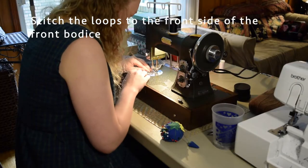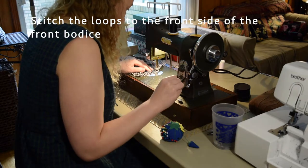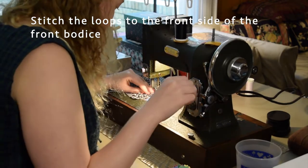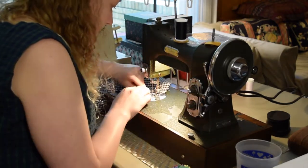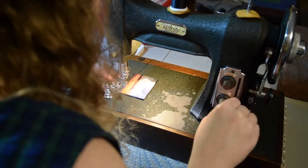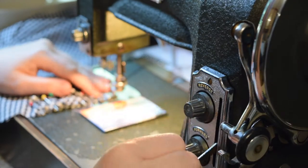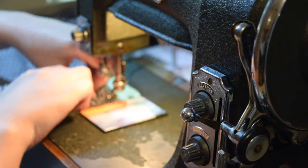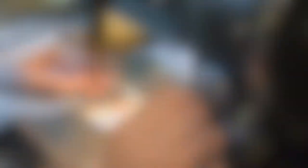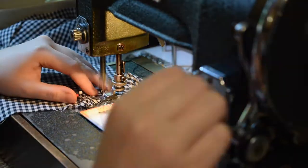I went back to my loop set at this step, and this is important - you stitch them on the right side, the front side of the front bodice pieces. Can you tell that I messed up? I did this on the wrong side of the front pieces and had to unpick everything. I had back stitched this so I had to unpick everything and do it again.